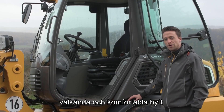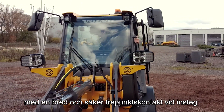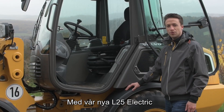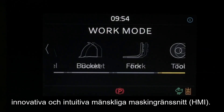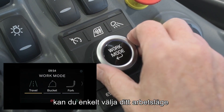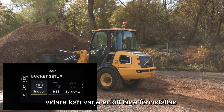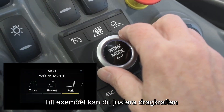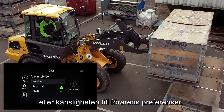On our machine we have our well-known comfort cab with a wide and safe 3-point entry and the best visibility. With our new L25 Electric we have implemented our new innovative and intuitive HMI. With the new HMI you can easily choose your working mode, and each single mode can be preset and saved according to your needs — for example, adjusting traction force to ground conditions or sensitivity to the driver's preferences.